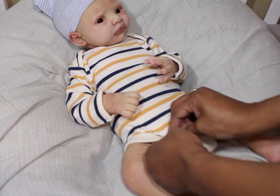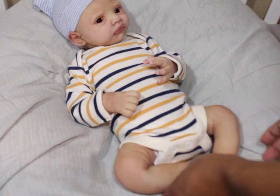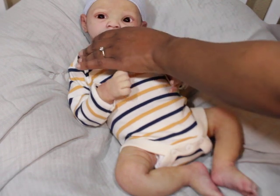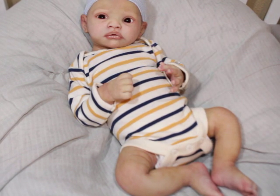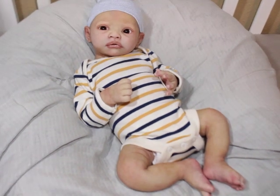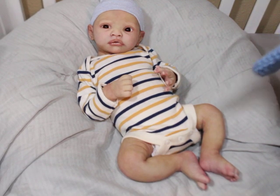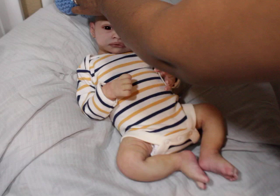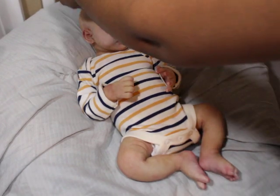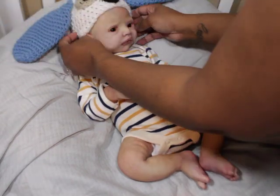I will post on Facebook and on my Instagram the purchasing details, just to be fair to everybody. A lot of people have been like 'message me first' and the moment I do that, someone's gonna say 'I told you to message me first.' I don't want to do that, so I'm just gonna put it public and everybody can go there.